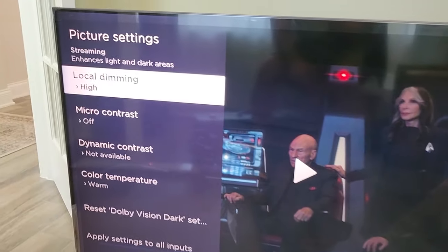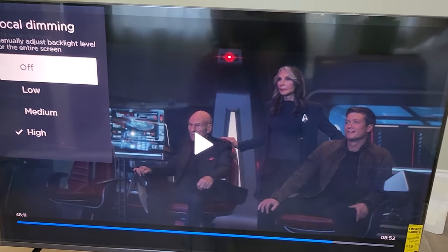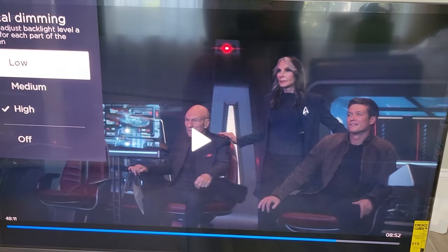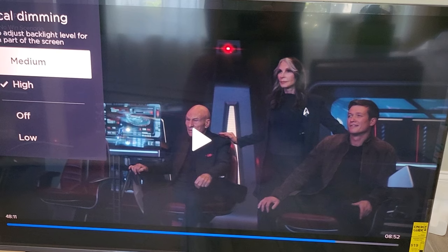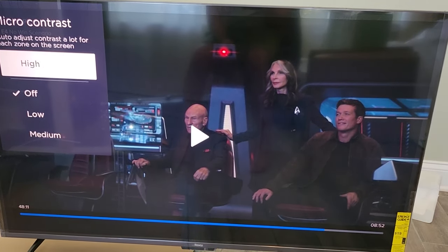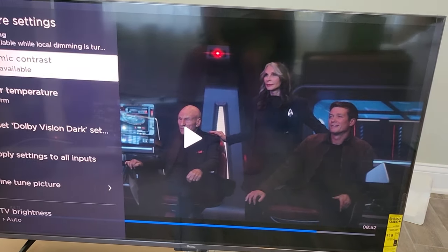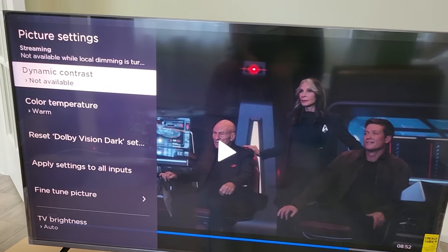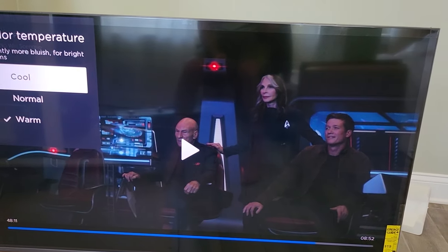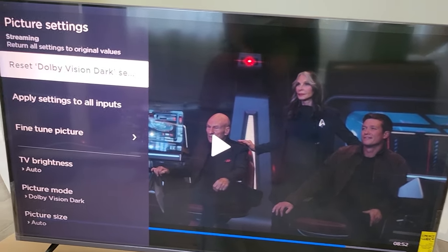There's local dimming, and right now it's on high. If we go to off, you can see how the picture kind of comes back to life. There's also low, medium, and high. Micro contrast can be set to low, medium, or high — though I'm not really seeing much happening there. Dynamic contrast is not available. You can set the color temperature to warm, cool, or just normal. Then you can reset your settings and apply them to all inputs if you want.